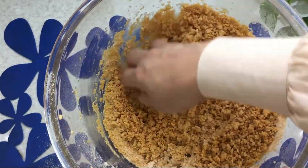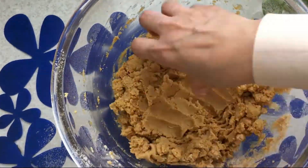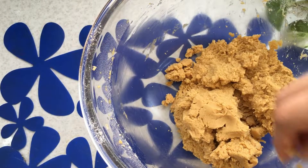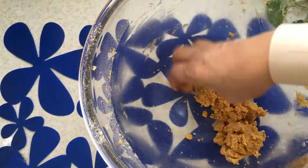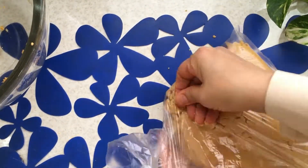Finally, knead the dough with your hands. Put it in a plastic bag and leave it at room temperature for an hour.